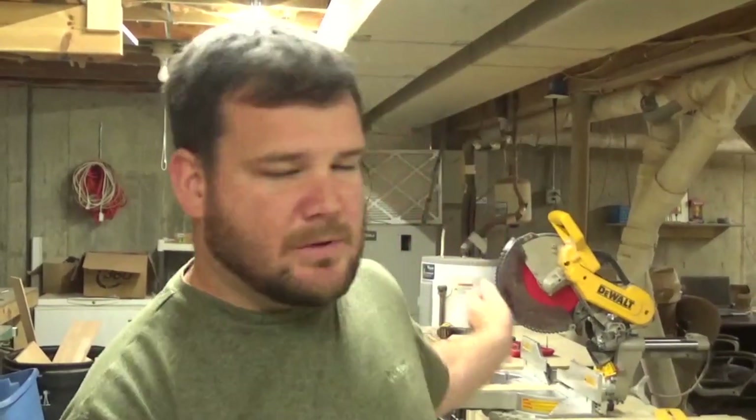Hi, I'm Andy. Welcome to my workshop. Today we are building two throat plate inserts — one for my table saw and one for my miter saw. A throat plate insert is a zero clearance insert that keeps small cutoffs from dropping down into the blade and clogging up dust collection or shooting back in your face. Sounds good to me, so that's what we're going to go do.